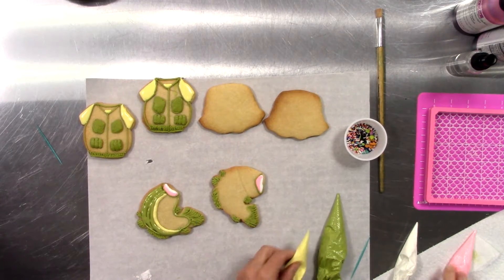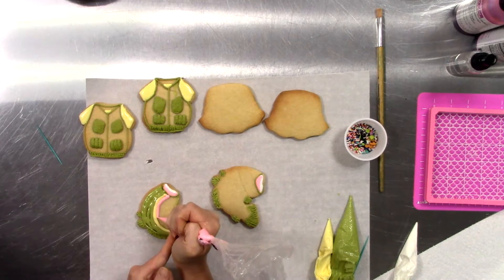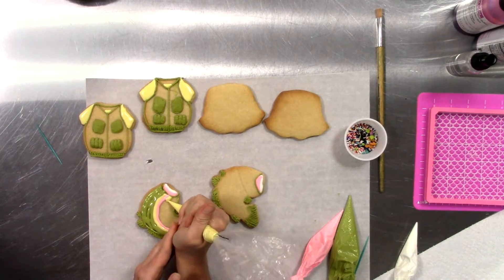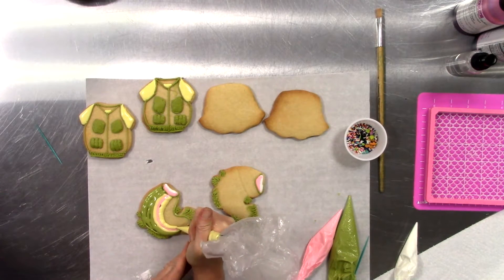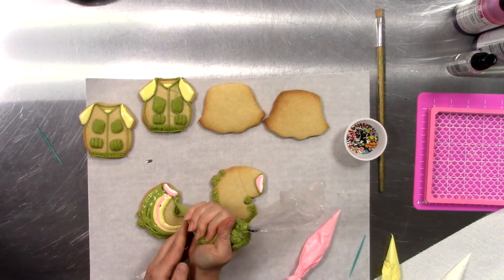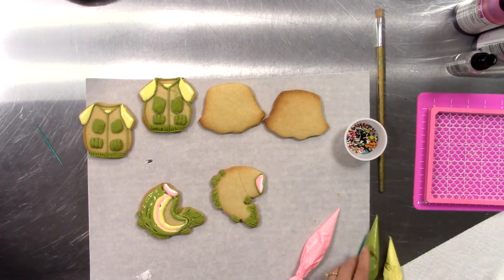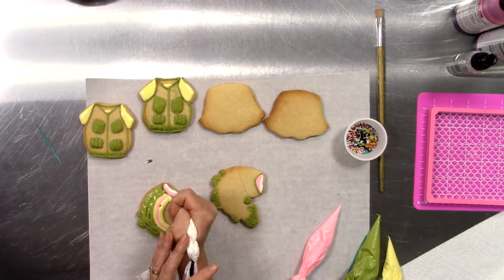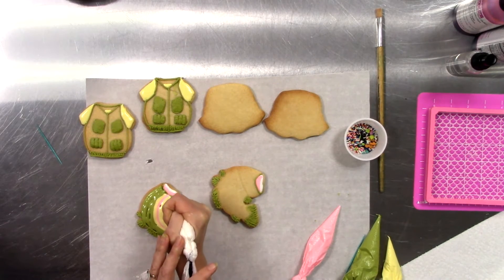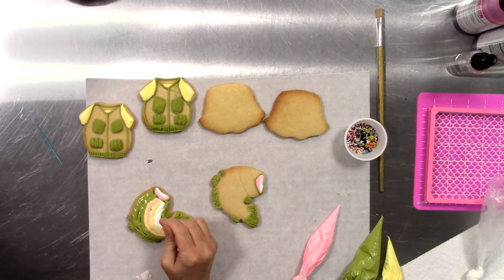So I'm just curving around the fish cookie cutter. And there's a little bit of green and a little bit of white. Shimmy and shake that cookie to get all the colors to blend together.